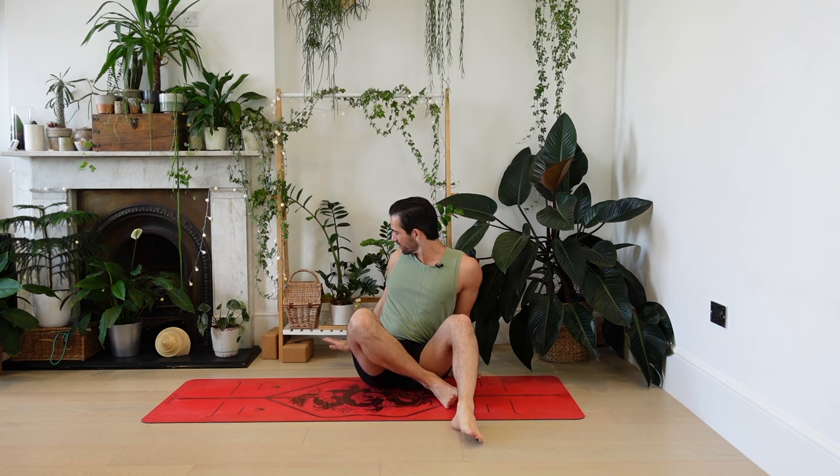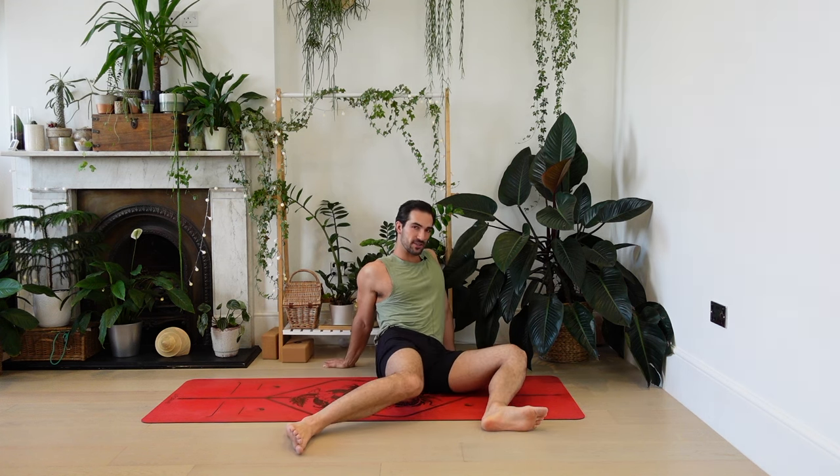We're going to start seated on the ground. Come to sit, take your hands behind you gently and lean into them. Take the legs out in front. Let's make sure this feels okay in your ankles — you could rest on the heels. As you lean back casually into your hands, very mindfully let's send the knees to one side, just as far as feels good and manageable in the ankle and the foot, and then let's switch them to the other side.